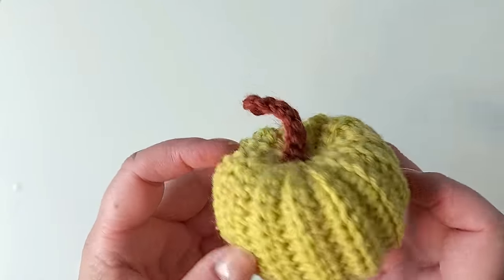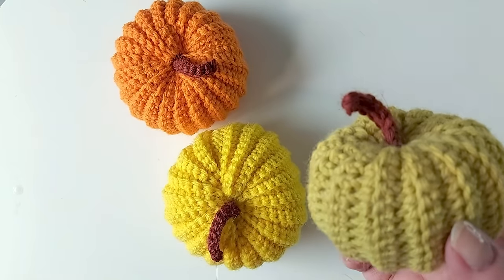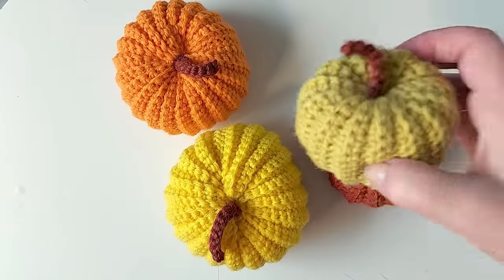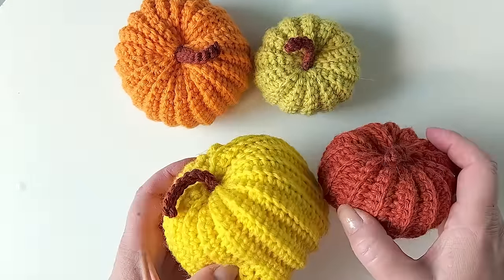Here we are — there they are: that one, that one, and the new one. Great, so until next time!